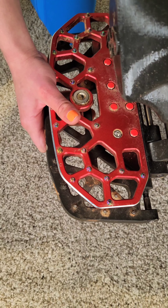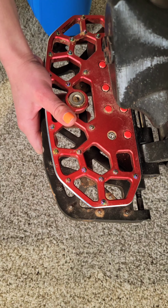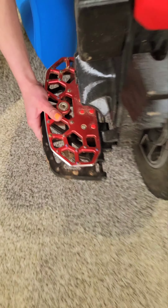This is what the stock pedals look like when they're in the forward position. If you have an S22 and you are not using your pedals in the forward position, then you are missing out. The S22 is very back heavy, so it rides much better with the pedals in the forward position.